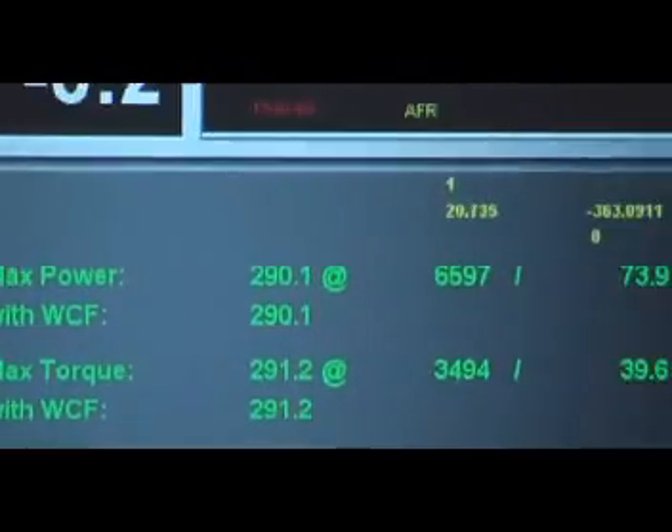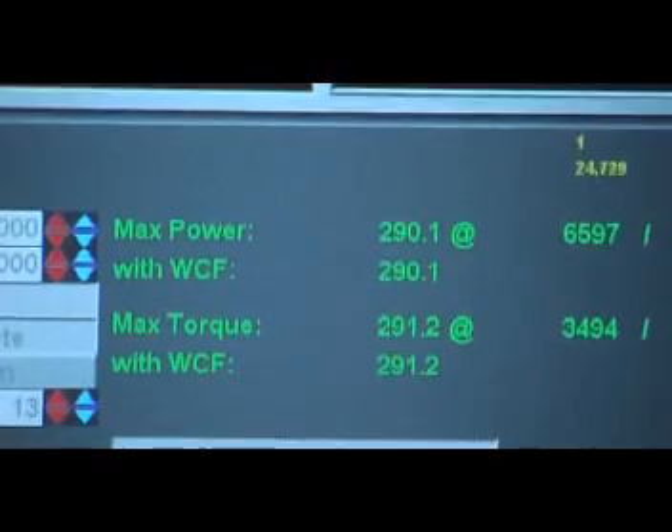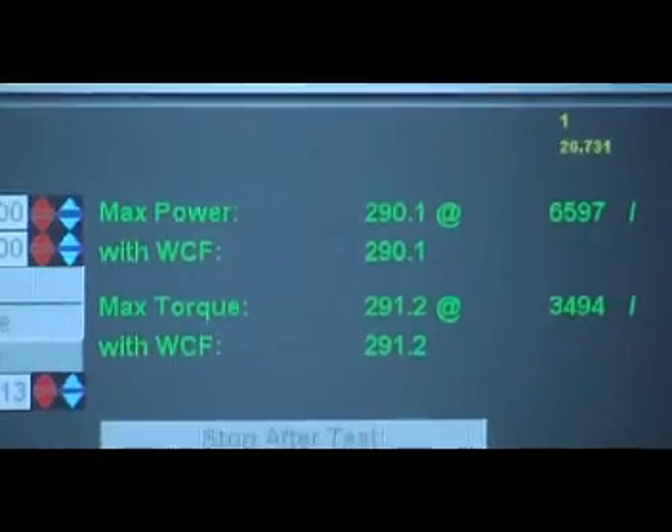Our base pull on this beautiful Evo 9 stage 1 was with a dyno flash base tune — 290 horsepower, 291 torque at 20 pounds of boost. That was with no water or alcohol injection whatsoever.